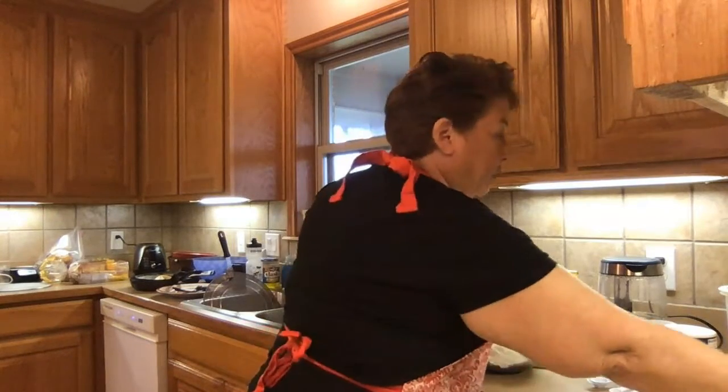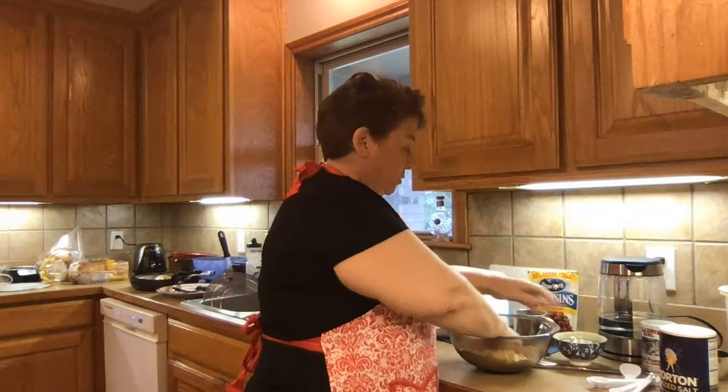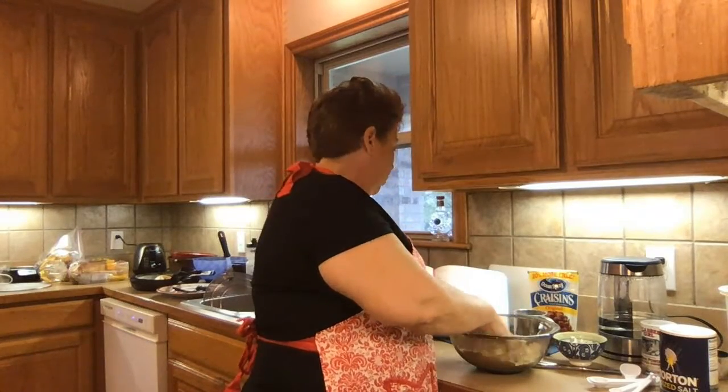So now I'm supposed to add the butter — unsalted butter — half a cup of it. We're supposed to mix it until it feels like small crumbs.